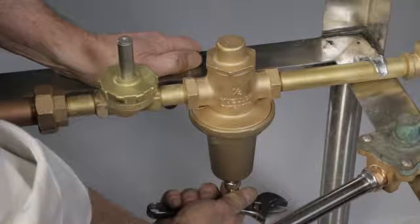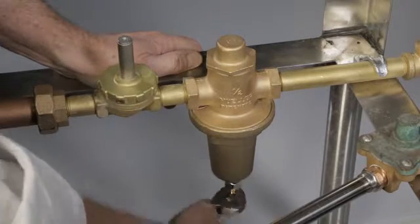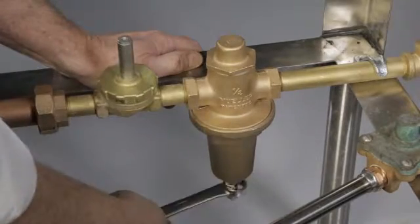If the machine is not filling to the proper level, adjust the pressure regulator to increase or decrease the amount of water entering the machine during the fill cycle. Tightening the adjusting screw increases water flow and loosening decreases water flow. There are two failure points: one, the regulator seat washer can swell to the point that water will be restricted and the machine will not correctly fill; or two, the diaphragm can split or become brittle, causing water to enter the spring chamber and leak through the weep hole. Tighten the lock nut.